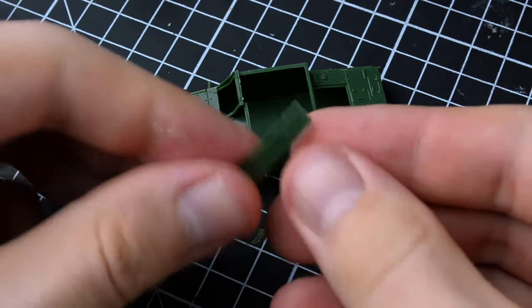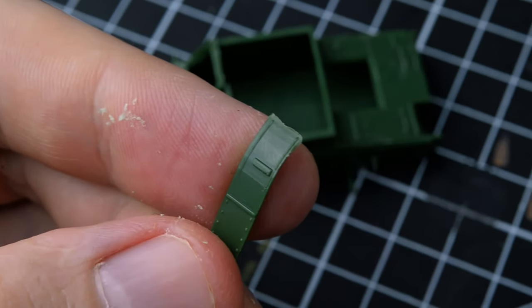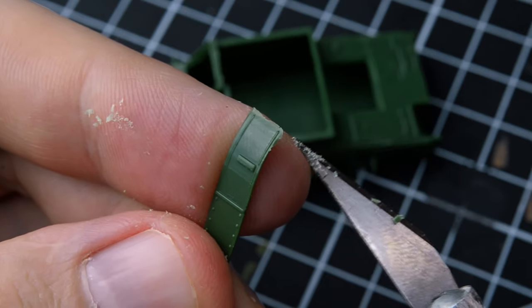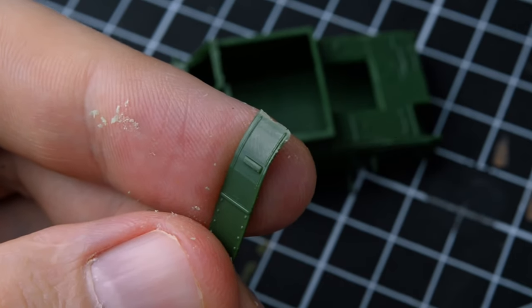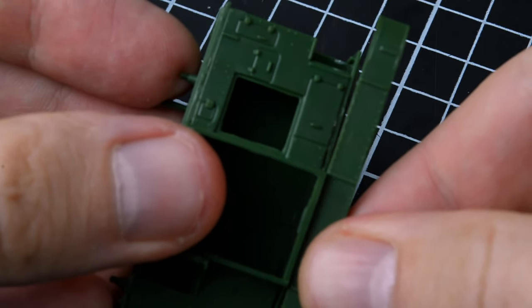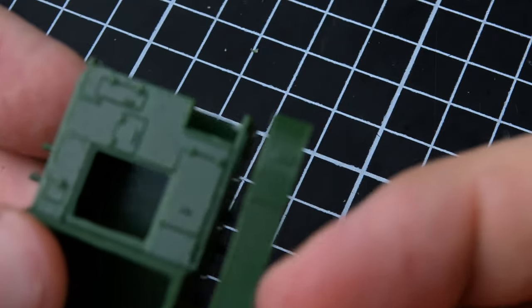However, it would be strange if the model went together entirely without any hitches — we are accustomed to facing challenges. So, the protection for the tank chassis caused me a lot of trouble. It didn't fit together quite right, and I had to use a modeling knife to modify the parts to the required state.